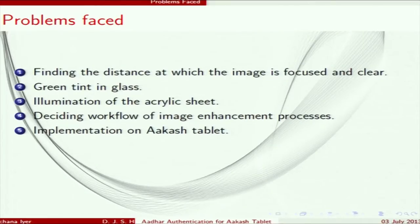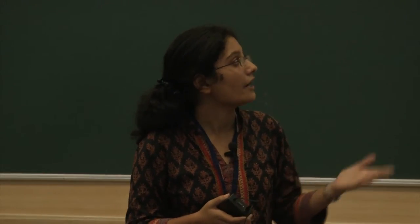The third problem was illumination in the acrylic sheet — light was not being distributed properly. We varied the number of LEDs and found an optimum number of 4. The fourth problem was deciding the workflow of image enhancement; we used Scilab and tested different permutations to determine the most optimum process. The fifth problem was implementing the application on the Akash tablet, for which we used OpenCV, an open source library with a dedicated Android platform.